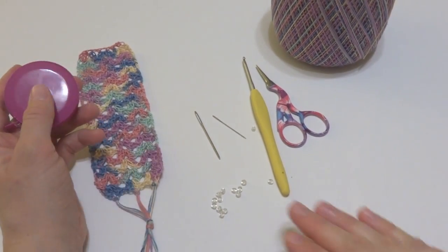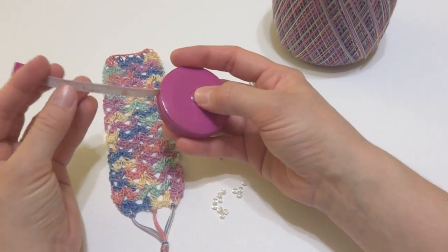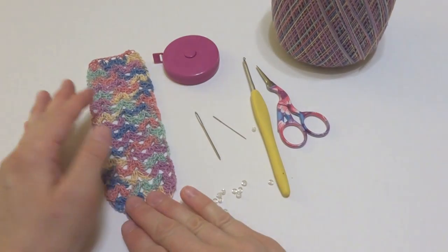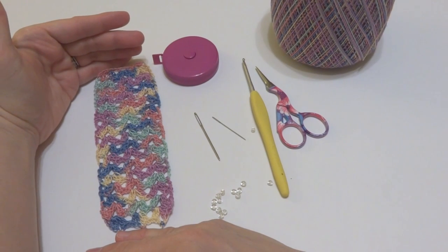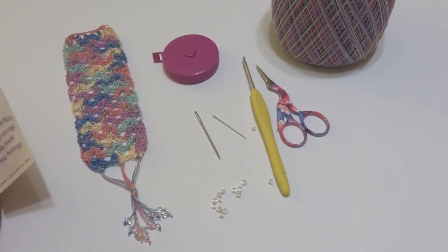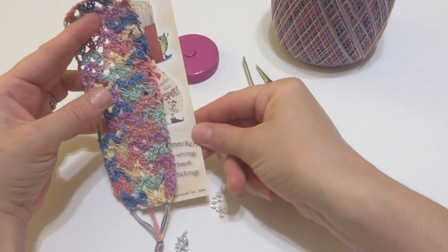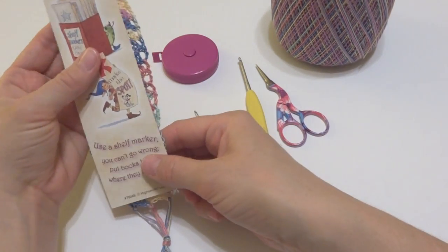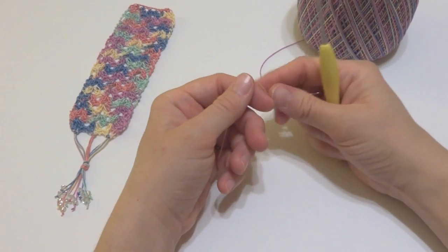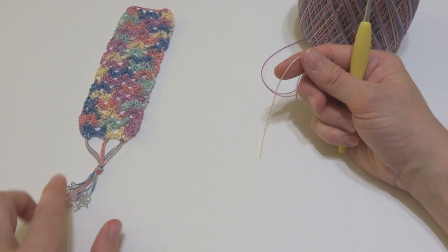The finished bookmark measures about two and a quarter inches wide. The main part of the bookmark is about six inches tall and then with the fringe added it came out to be about nine inches long. I also wanted to mention that when I made my bookmark I used a bookmark I picked up at the library as a guide to make sure I was getting a standard bookmark size. If you have one on hand you can use that as a guide as well.